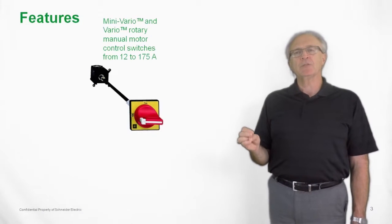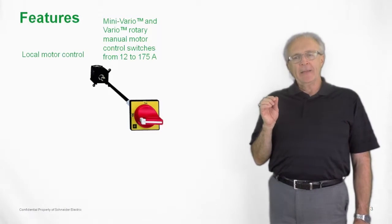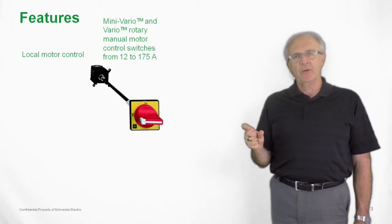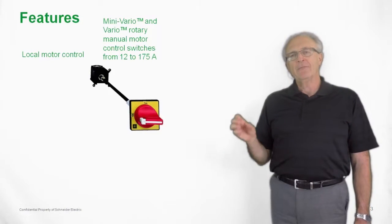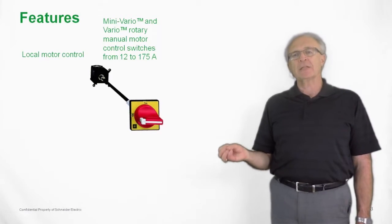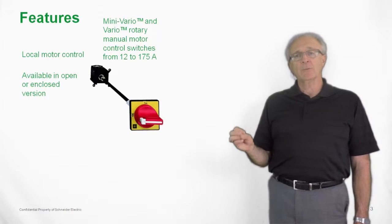Features of the Vario switches: we have a Vario switch ranging from 12 amp to 175 amp as a manual motor controller. They are a local motor control switch, meaning the Vario switch can be positioned between the overload of a starter and the motor, very close to the motor itself, so we can turn the motor off without having to go back to the main control panel. That is the definition of a local motor controller.